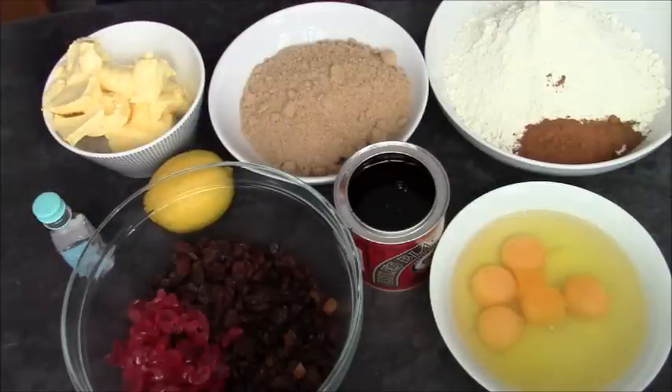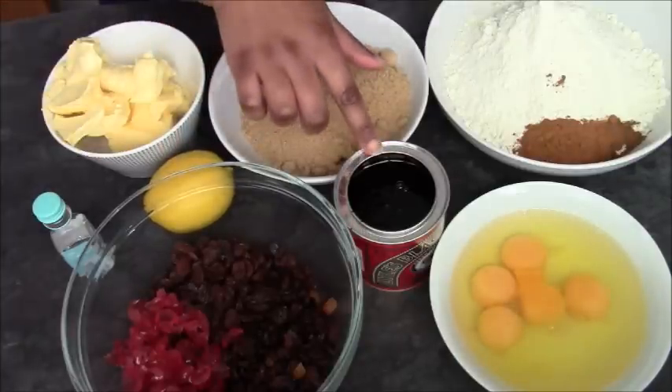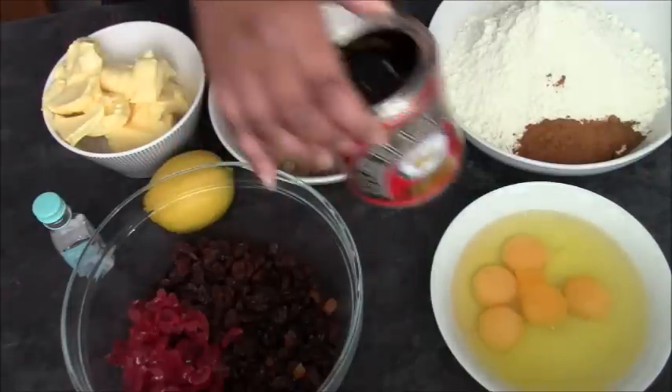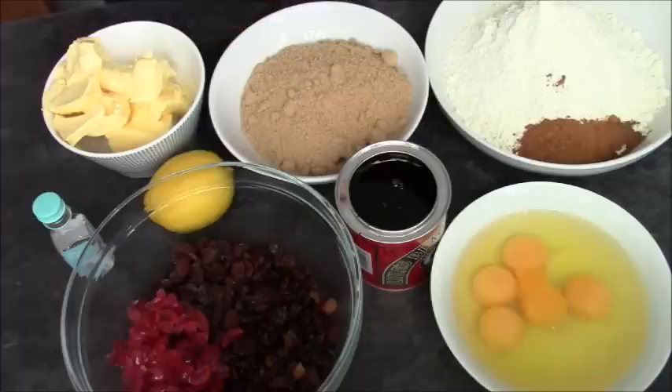Some rum flavouring, but you could use real rum if you want to. I've got a lemon and I've got some black treacle. You really do need this — don't skip it. Also it has to be brown sugar, so don't skip that. It can be light or dark, not a problem.